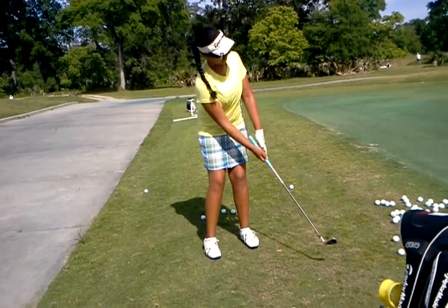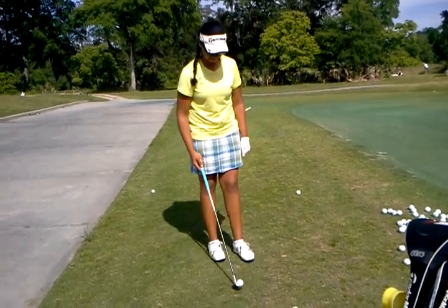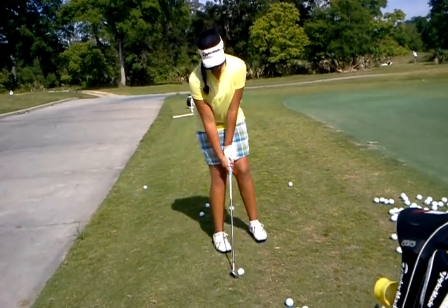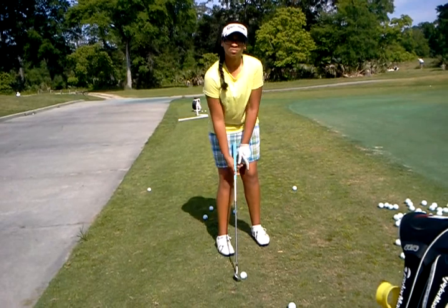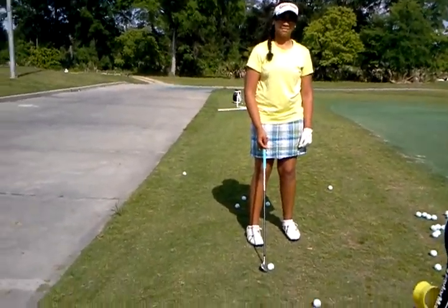Does that feel weird? It does feel better. Good. Because here's the thing — you end up tending to cock your head back to your right. And so all I'm trying to do is get you back to level.